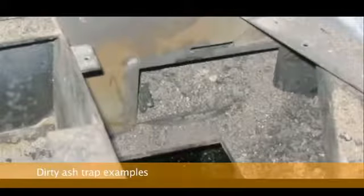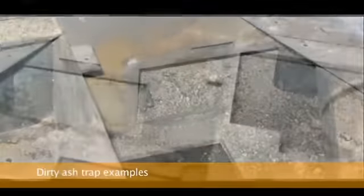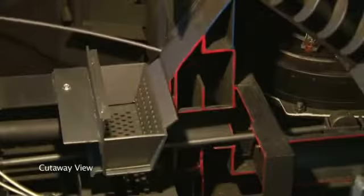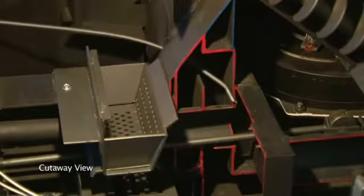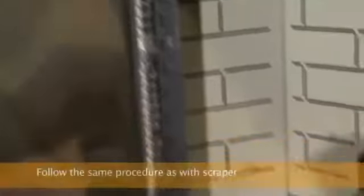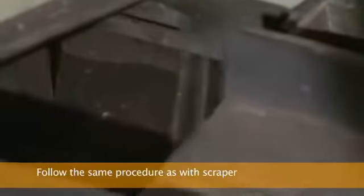Poor stove maintenance, due to not cleaning the stove regularly or using poor quality fuel, will result in the need for more extensive cleaning periodically. In this case, you may also use a cordless drill and flexible cable to clean ash traps in stoves that are completely plugged. If you are using a cordless drill and a flexible cable, you will follow the same steps as if you were using a scraper. Please consult your dealer before this procedure.